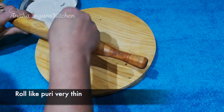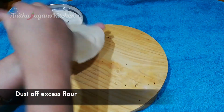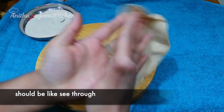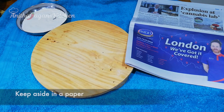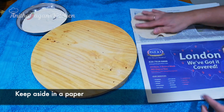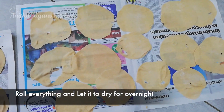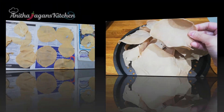You will put a thin sheet on the surface. If you want, you can dust the top and put it in paper. Then you can roll it and leave it overnight.